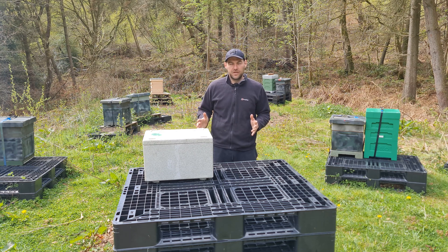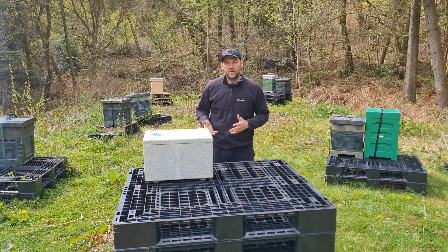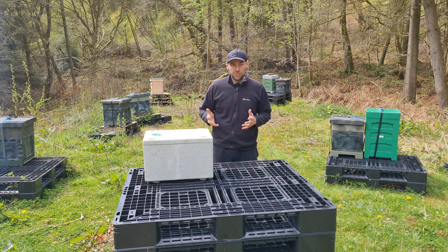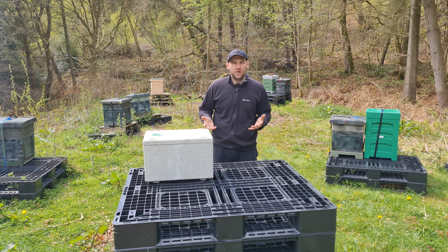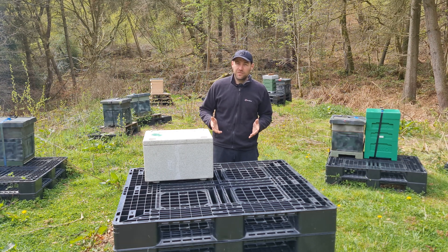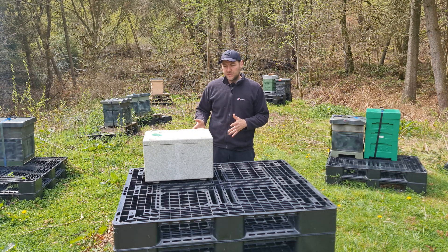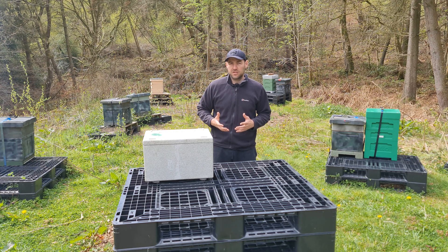We send loads of nukes out every year and we tend to start off around the middle of March, sending the overwintered ones out until around the middle of May. Throughout that period you have to deal with very different temperatures. Standing here in early May it's about eight degrees Celsius, which isn't normal. When sending the first batch of overwintered nukes in March it's very, very cold. The way we send nukes is with a ventilated floor and a solid roof, and that's the format we generally use for the first couple of deliveries.